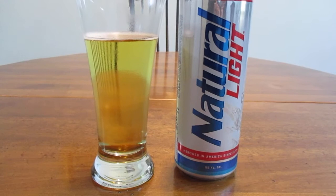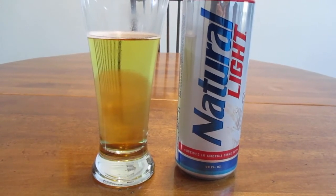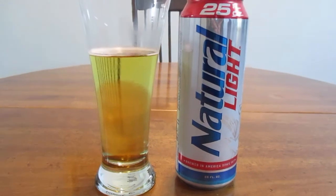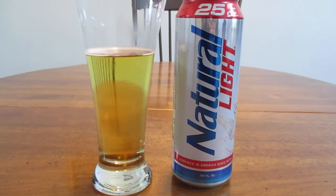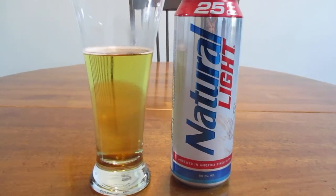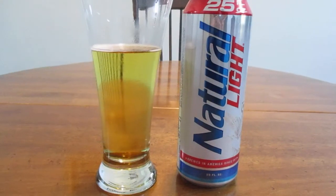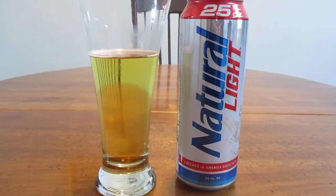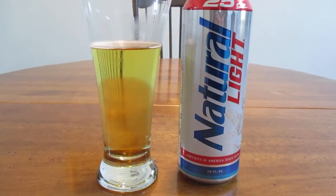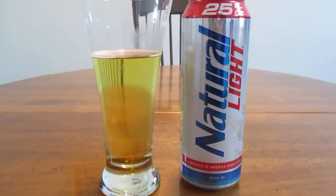I guess if you just want a quick buzz or just a cheap beer, this would be something you'd want to get. But this is not something I can recommend at all. I would definitely pass on this beer, believe me. Spend 50 more cents, spend two more dollars, and get something a lot better than this. So that concludes this one, guys — thank you so much for watching, and have a great rest of your day.